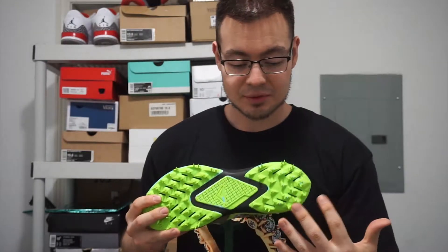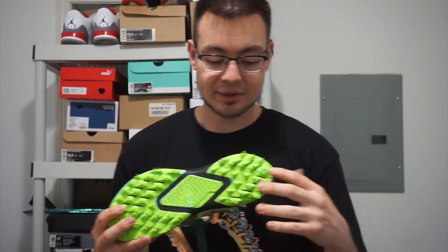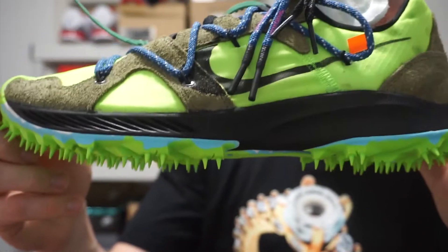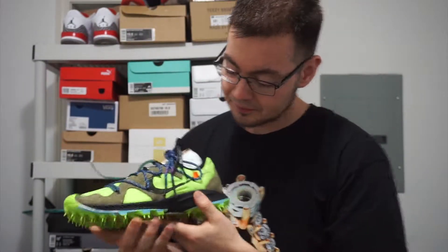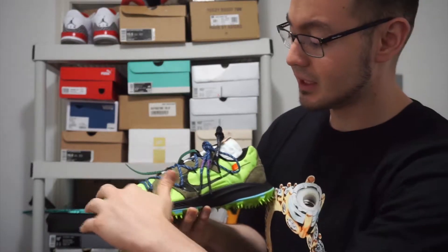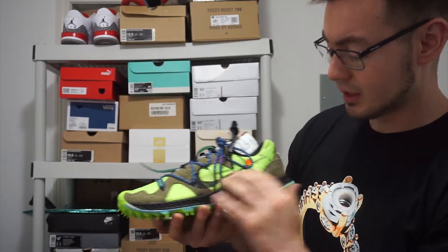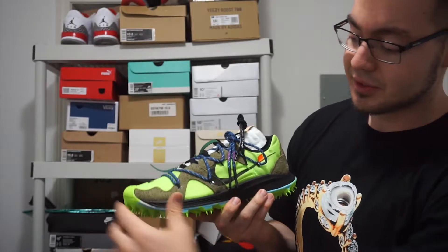Starting off with the outsole, you got this lime green outsole with your spikes on the heel. I'll give you guys an up close look at that right now. You got your black midsole. Going on to the upper, you got this lime green nylon material all around, and then you got like this dark green nubuck material on the heel tab and towards the front.